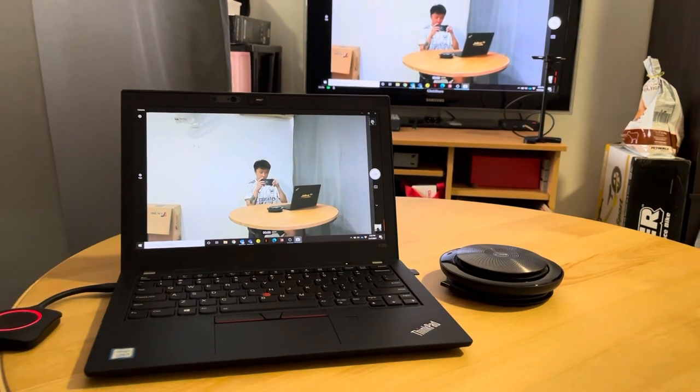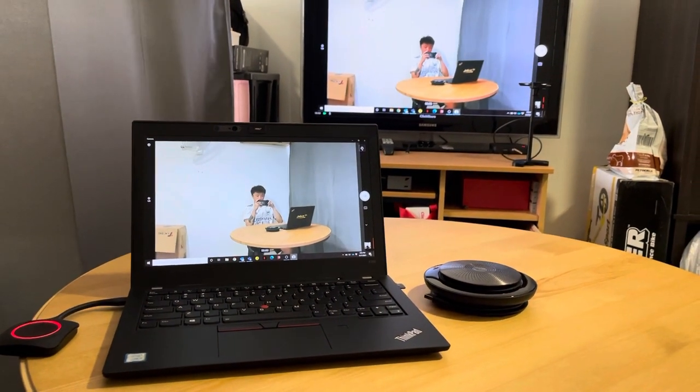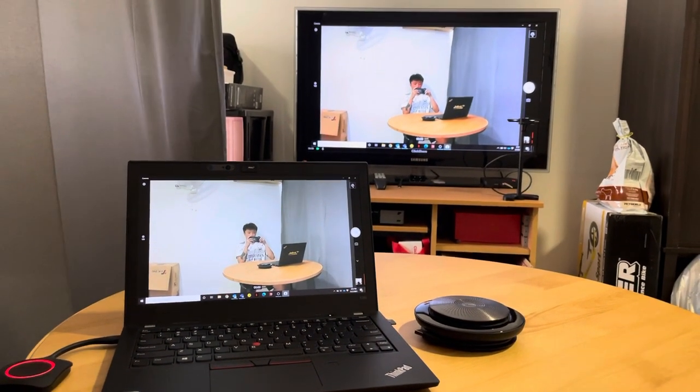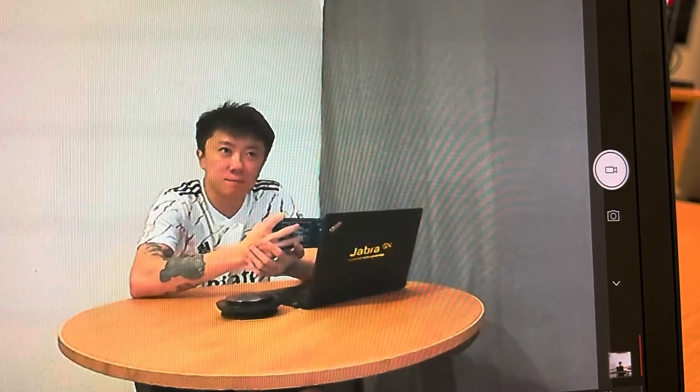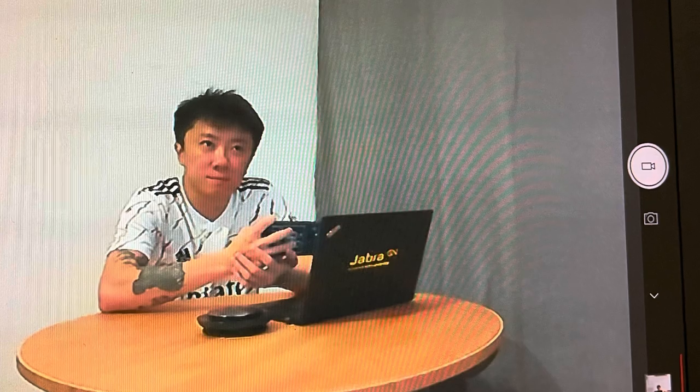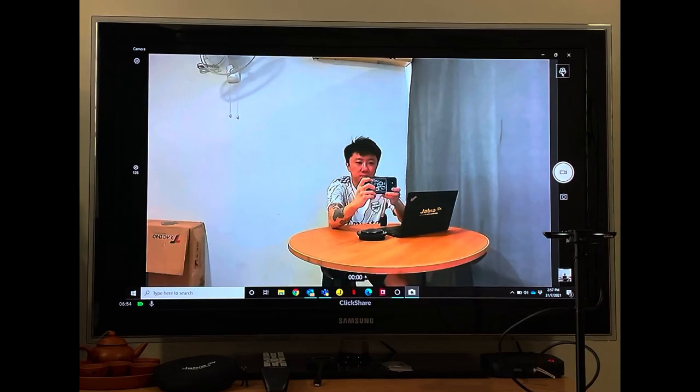Don't mind the behind-the-scenes — it's kind of messy, but that's not important. What's important is what the audience sees on their end, because the Jabra Panacast has this intelligent zoom feature. It will intelligently zoom into me, so only what matters is shown, and not the messy room.